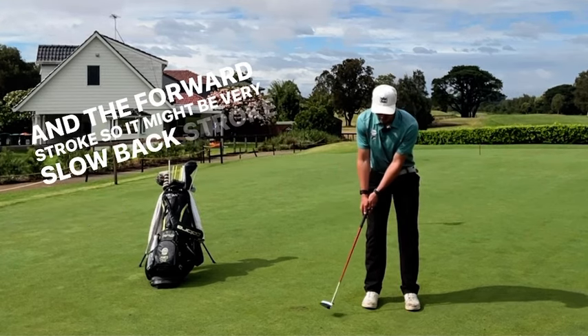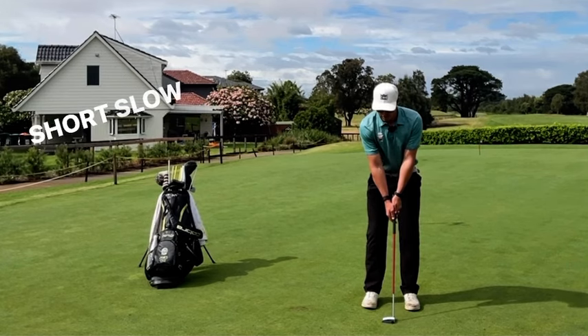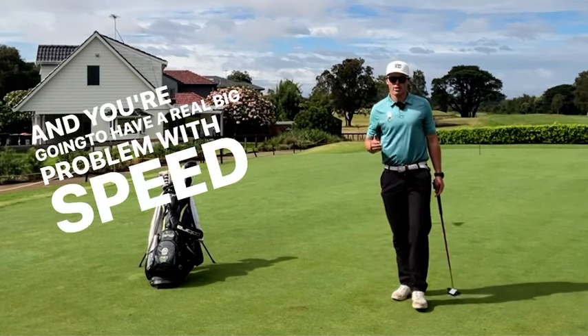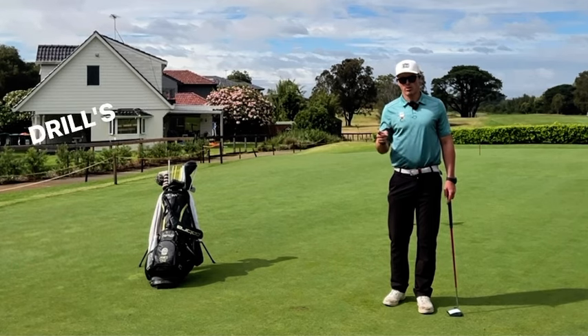So it might be a very slow backstroke and quick forward stroke, or the opposite — it might be a very short, slow stroke and then really quick on the way through. And you're going to have a really big problem with speed control. You're also going to have face stability issues, so this drill is going to be great for you.